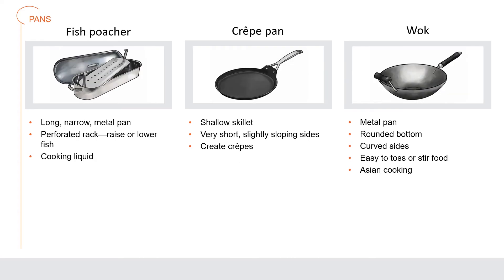A fish poacher is a long, narrow metal pan with a perforated rack used to raise or lower the fish into the cooking liquid so it does not break apart. A crepe pan is a shallow skillet with very short, slightly sloped sides used to create crepes and thin pancakes. A wok is a metal pan with a rounded bottom and curved sides; the curved sides make it easy to toss or stir food. Cooks use woks especially for frying and steaming in Asian cooking.